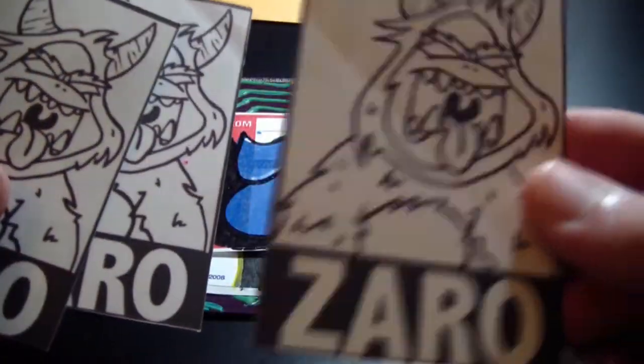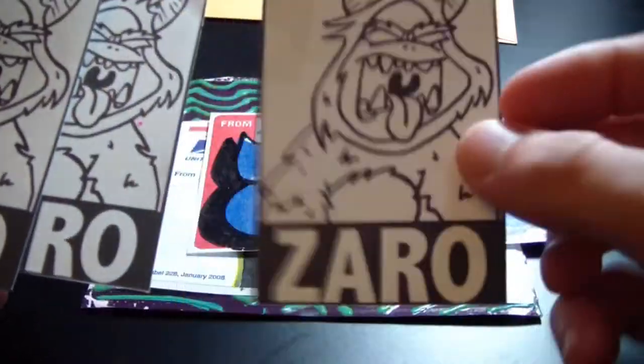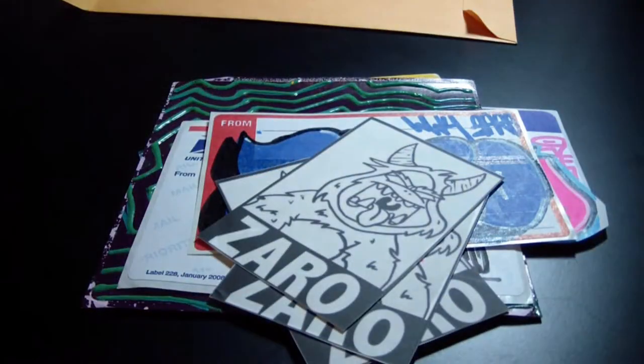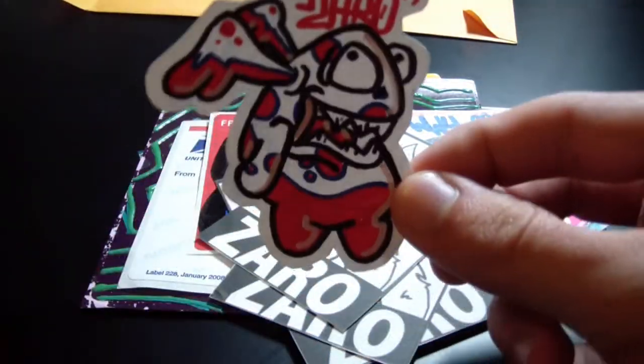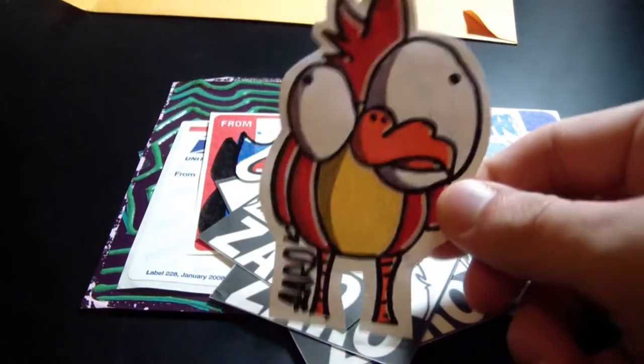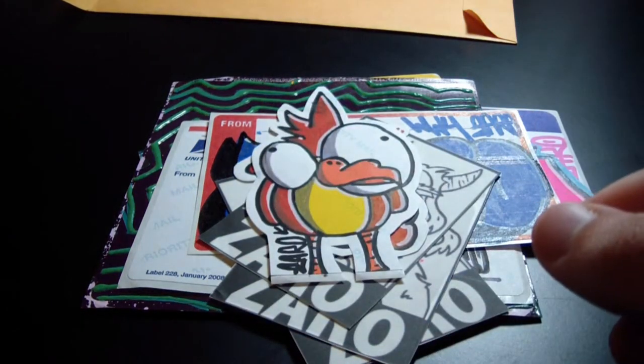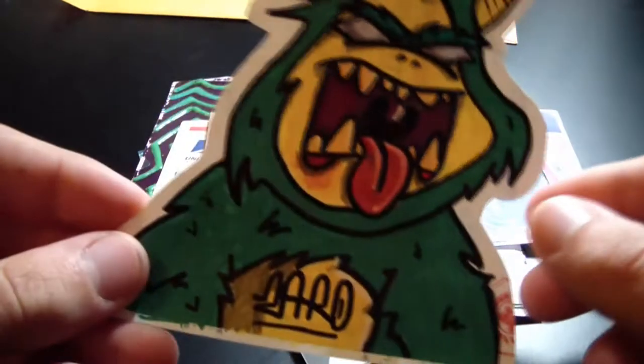They're printed really well. I love this character — this character is so sick. So I got three of those, and there's this little guy too, another one of my favorites: a bird character. It's really sick.